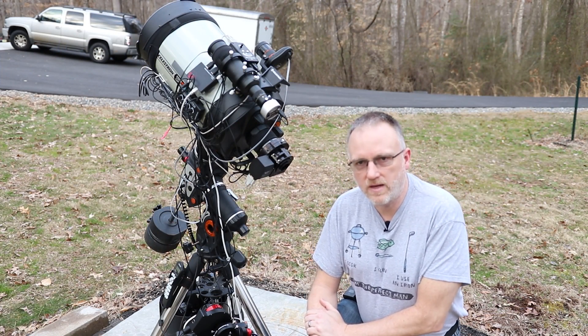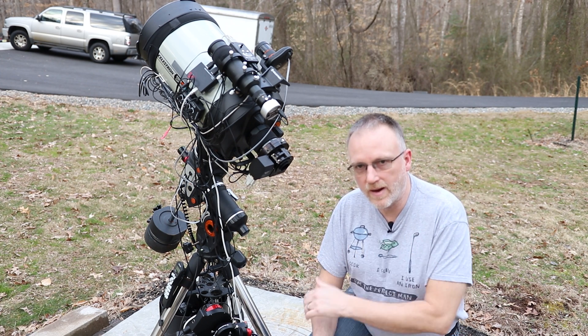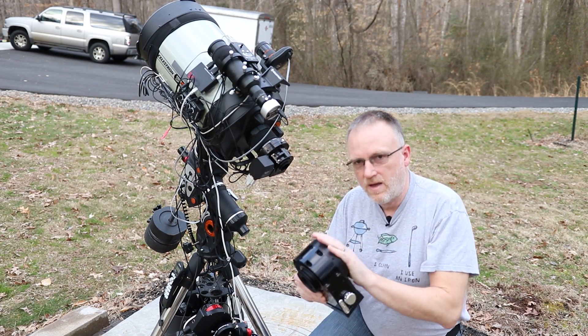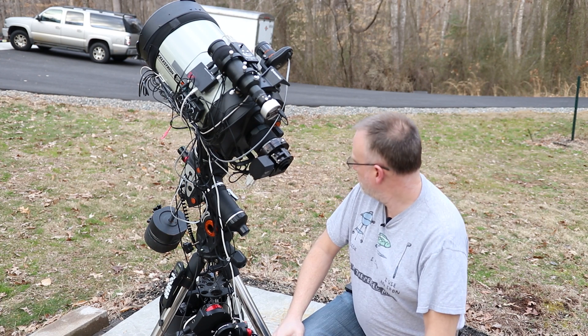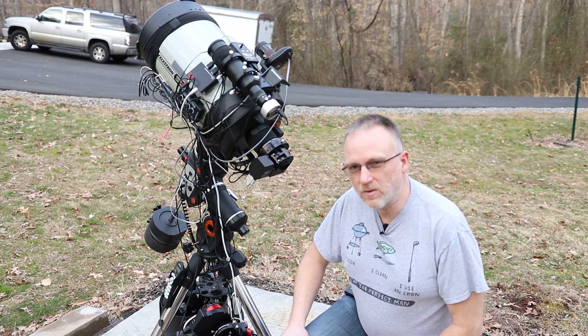Hello and welcome back to my Astro Imaging Journey channel. As you can see we're out here at the telescope. We're going to pull off the old CHL and put on the new Light Crawler.